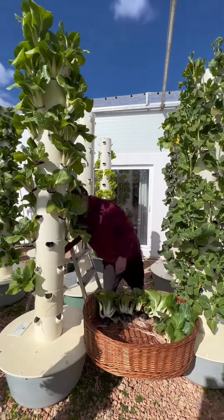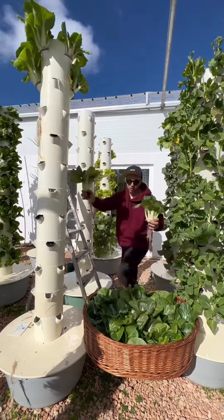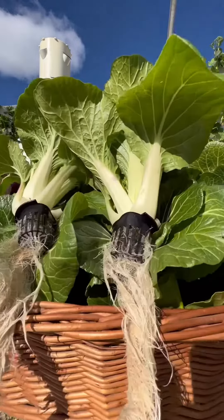Check out this mind-blowing farming technique that allows you to harvest up to 52 plants per square meter, all without the use of soil. Today we're going to demonstrate our assembly process for setting up an aeroponic tower.